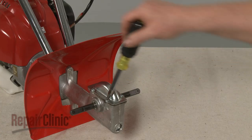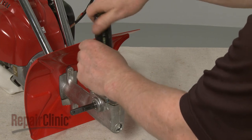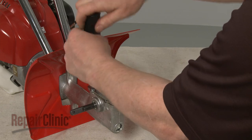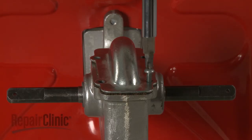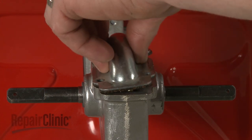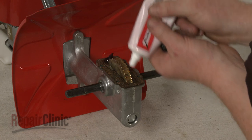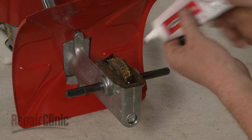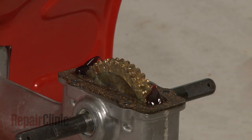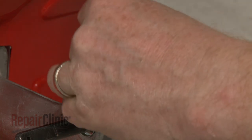To confirm that there is sufficient grease in the transmission housing, use a Phillips head screwdriver to unthread the screws securing the cover, then pull the cover off. Add additional grease if necessary. Confirm that the gasket is in place, then realign the cover and secure it with the screws.